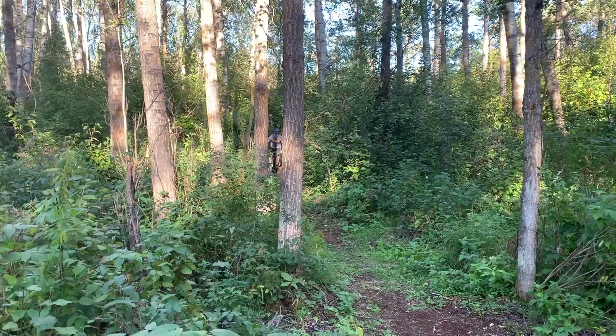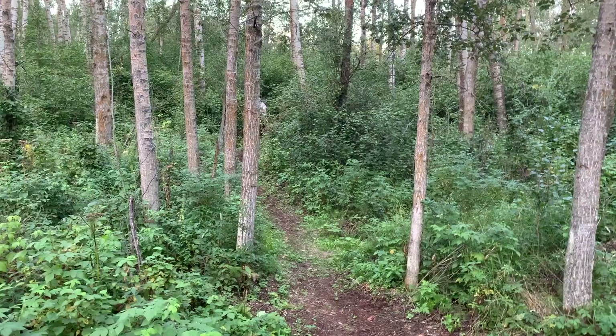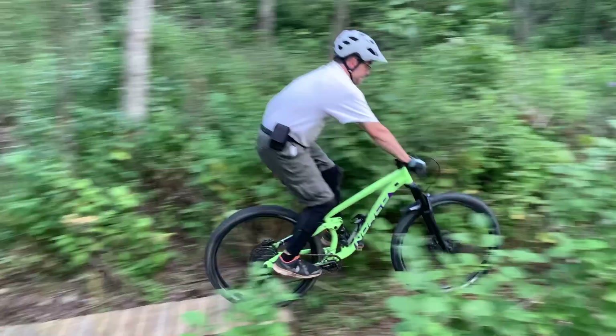One final thing I forgot to mention: I also ended up building a much smaller jump to the side of it for my dad and for anybody who comes to my house and hits the jump. It's also a really nice little jump.